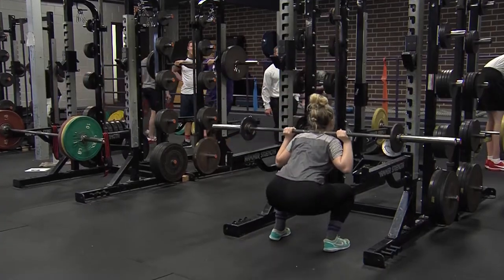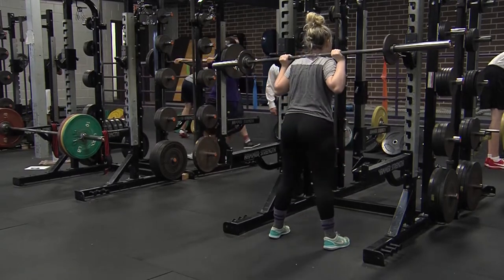This is Adam Shoup, a graduate assistant strength and conditioning coach at Waldorf University. Today we're going to go through a basic squat progression. The first step is a bodyweight squat.